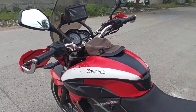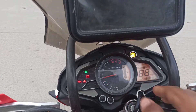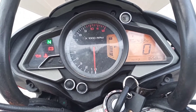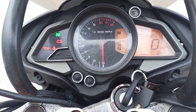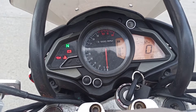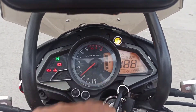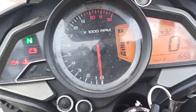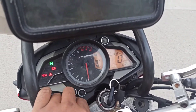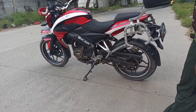Kapasitas tangki berisi 12 liter. Sekarang kita ke dashboardnya: speedometer digital dengan tachometer. Di situ ada jam, trip 1, trip 2, dan RPM limit — jadi kalau RPM-nya sudah terlalu tinggi, indikator untuk mengganti gigi akan nyala. Ada juga indikator service per 4000 km, tombol pengatur trip 1, trip 2, dan pengaturan jam. Komplit teman-teman.